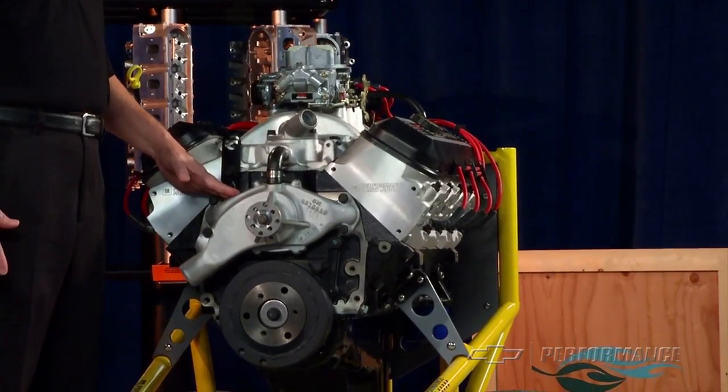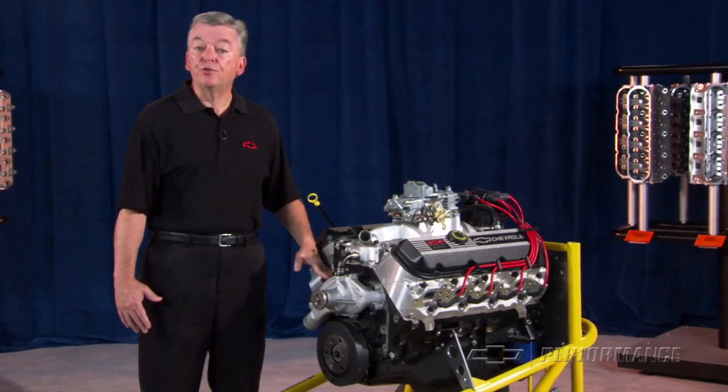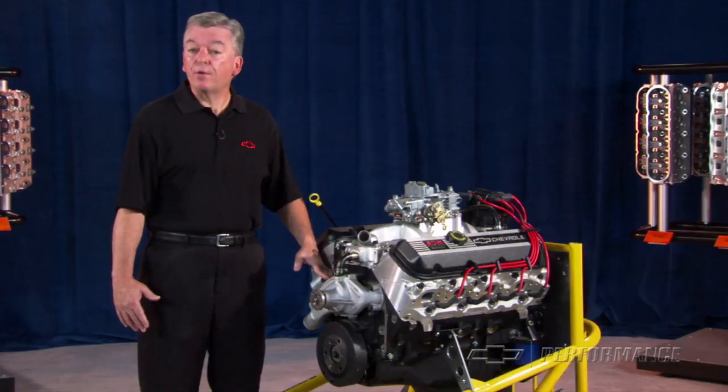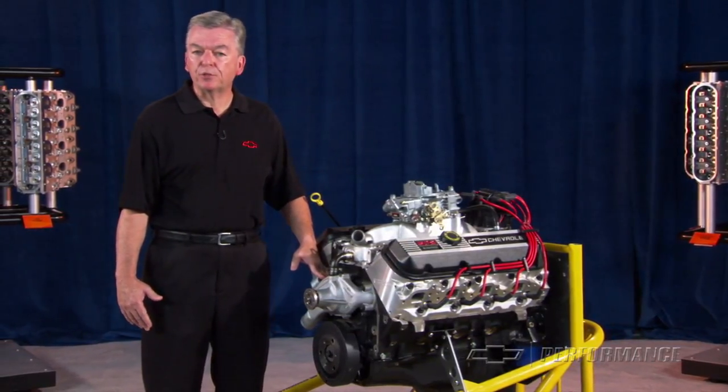Also included is an aluminum water pump and cast-iron balancer. This package even includes a new starter — that's why we call it deluxe. The engine comes with a 14-inch automatic transmission flex plate.